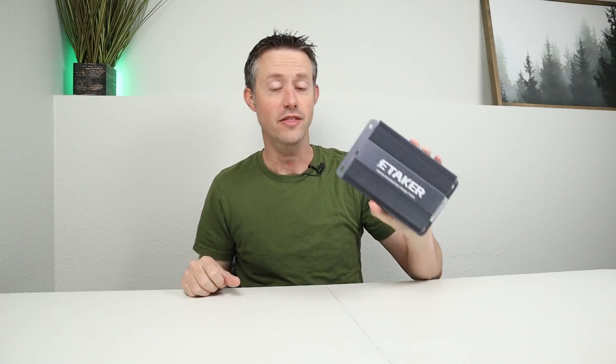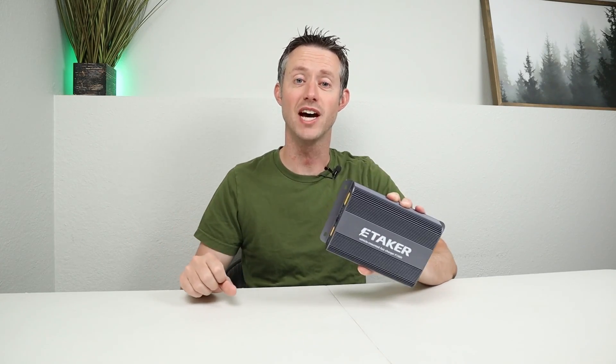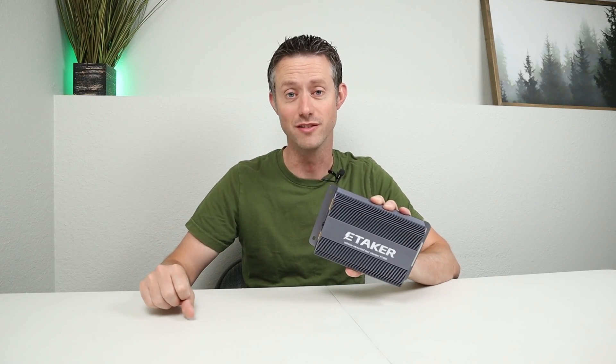Welcome back to a new video. In this video, we're going to be testing this really cool product. This allows you to charge your power station from your car alternator and solar panels at the same time for up to 1000 watts of input.